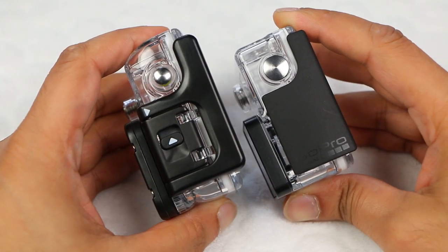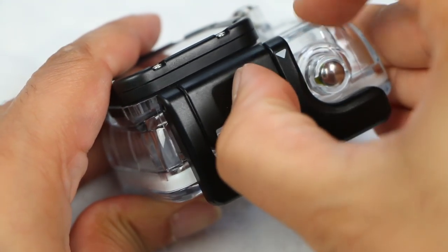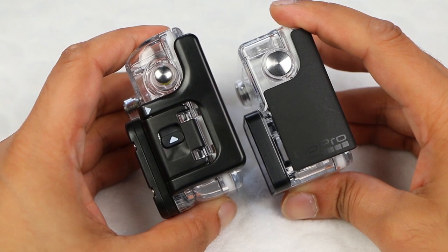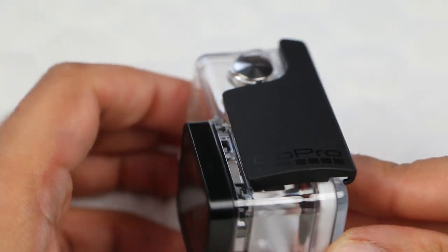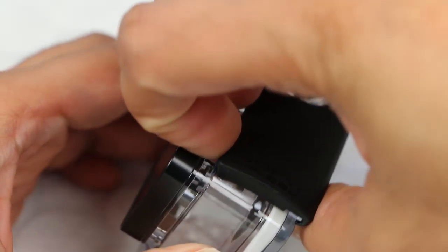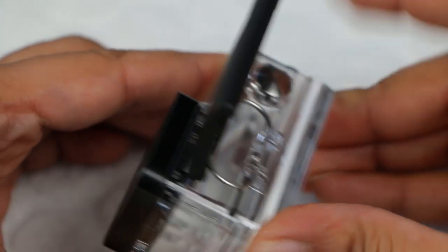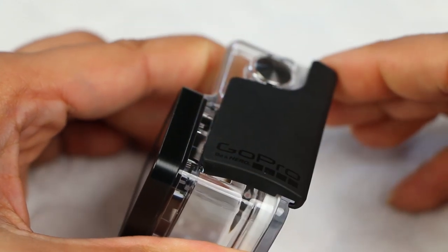Looking more closely, we noticed a newly designed clip at the top of the unit. The previous clip meant we had to fumble about with sliding one clip across while simultaneously pulling up on the front to open it — not very easy when you have gloved hands. The new clip doesn't really improve on this. The sliding clip has been removed, eliminating that extra step, and we now have a system more similar to the Hero 2 cases, but it's still difficult to open — impossible with gloved hands. You need to get your fingernails into a tight section to pull up and open. On the other hand, there's no way this will open itself, even during the most extreme sports.